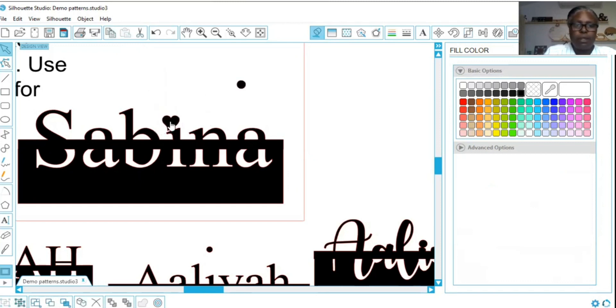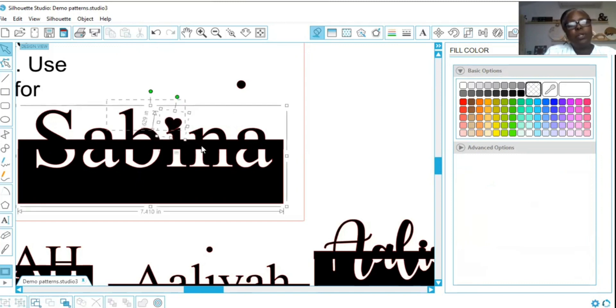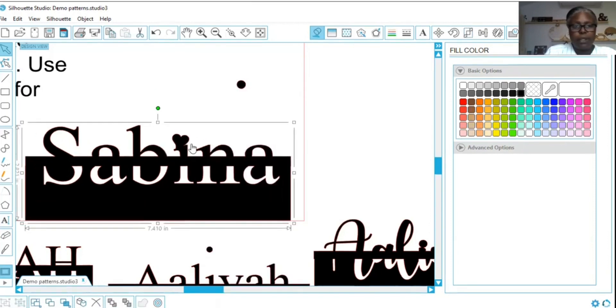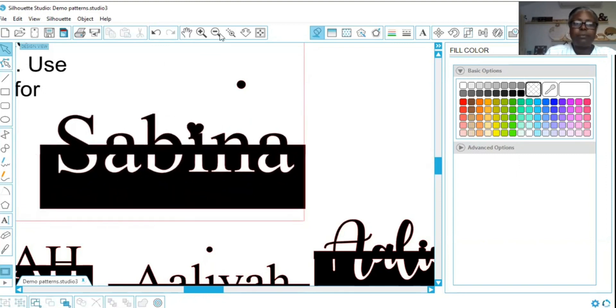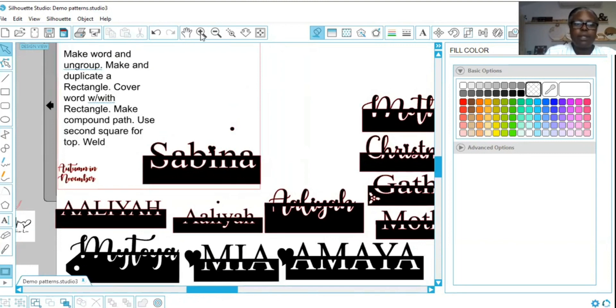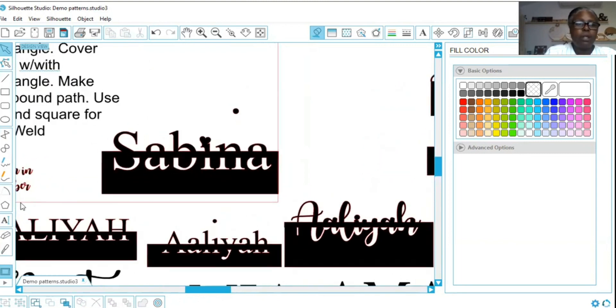I'm going to turn my heart just a little. All right, now I'm going to weld. Now it is one object. So I have Sabina done.